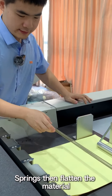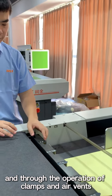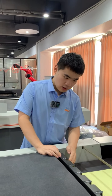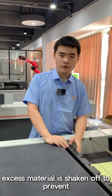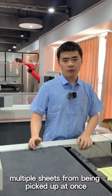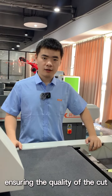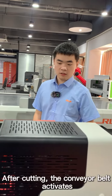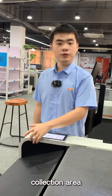Suctions then flatten the material and perform the operations of cuts and air vents. Excess material is struck off to prevent multiple sheets from being picked up at once, ensuring the quality of the cut. After cutting, the conveyor activates to transport the materials into the collection area.